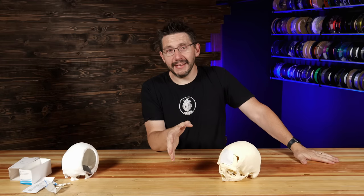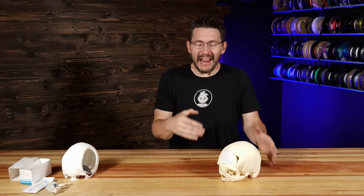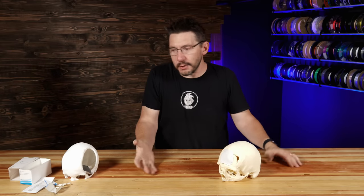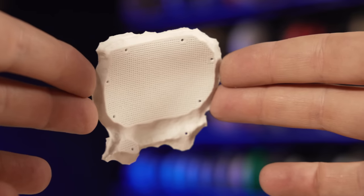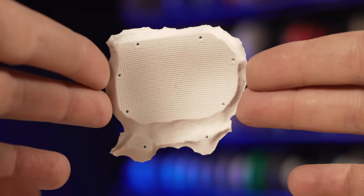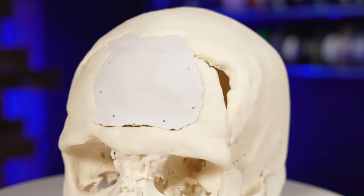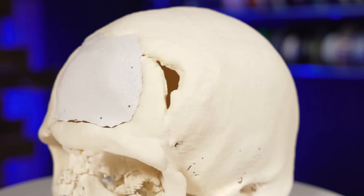This is future tech — this is 100% future tech. And this is what our kids' kids' kids' kids are just going to think is everyday. They're going to think back to when — what? — you put metal in your bodies? There you go: this is a technical ceramic covering a defect in a human skull, where the body could properly grow around it. It's so cool.